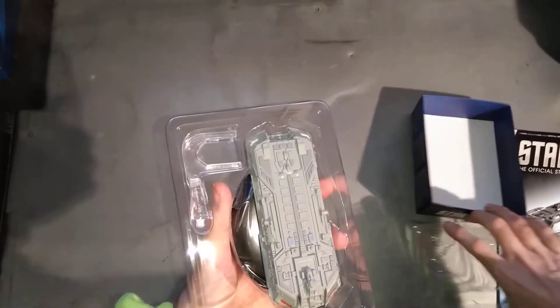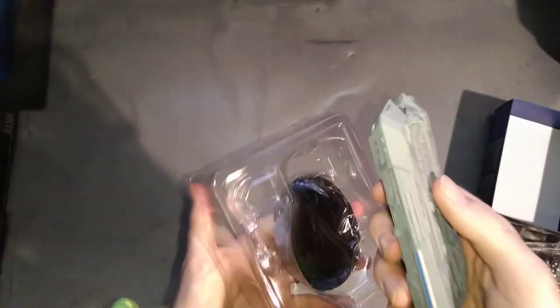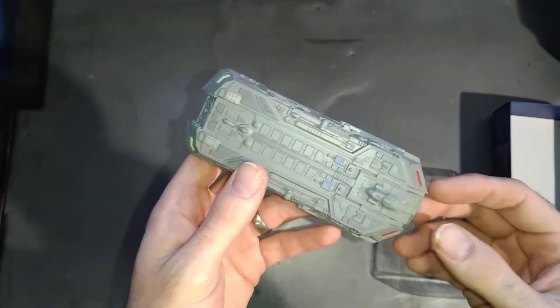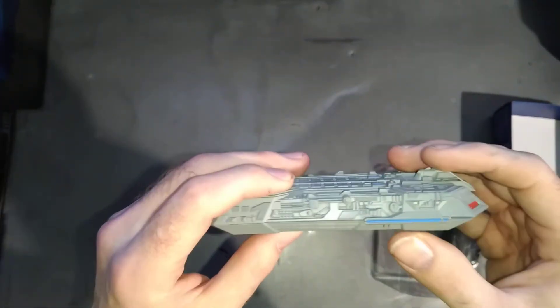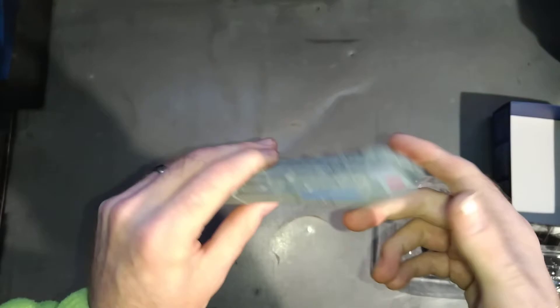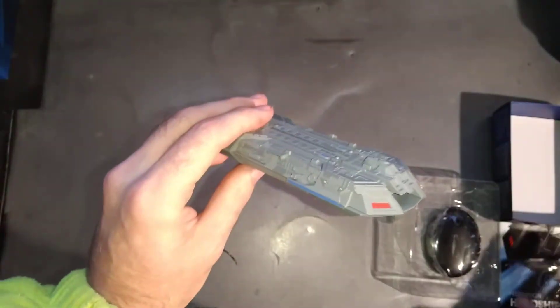Let's have a look at the actual model. It feels really, really light - there feels like there is nothing to this at all. That is 100% plastic.